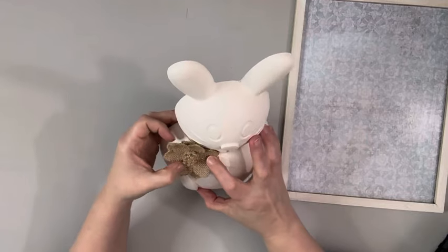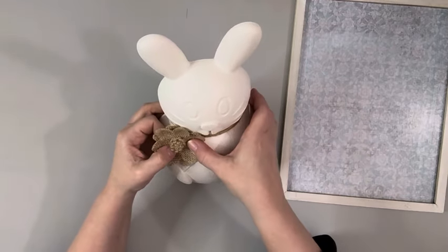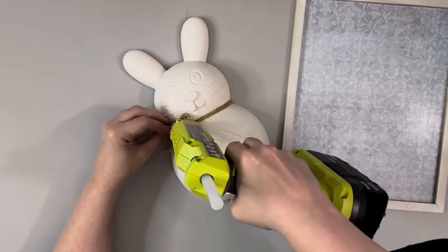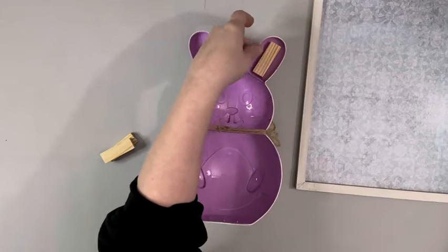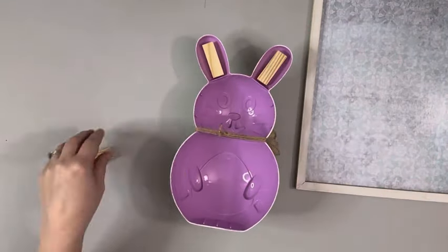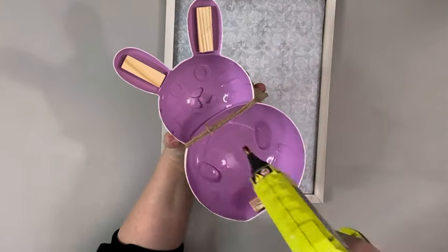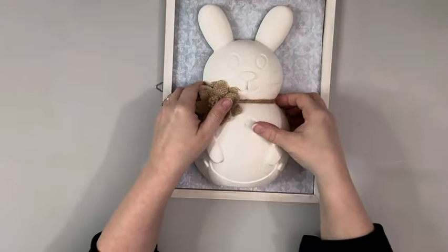Then I take this burlap flower — I believe I got it from Amazon — and I'm just hot gluing it in a few different spots. I didn't want to hot glue it down on the center because it would just be kind of folded in half with the shape of the bunny, so I just hot glued some of the petals down. Then I hot glued some tumbling tower blocks on the back of the bunny on the ears and again on the bottom. This will just help attach it to my frame, then hot glue those tumbling blocks and the twine and place it on the center of the frame.